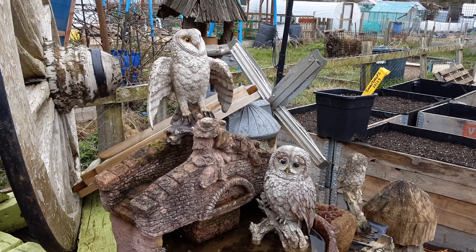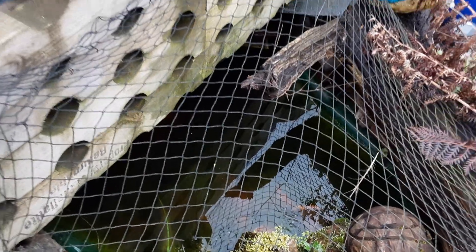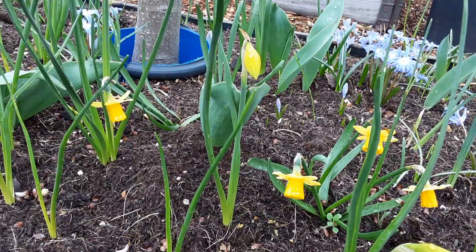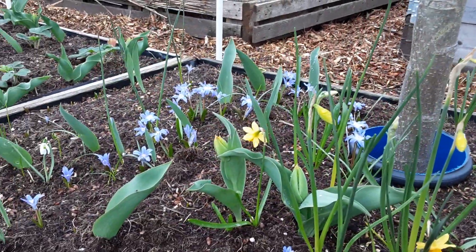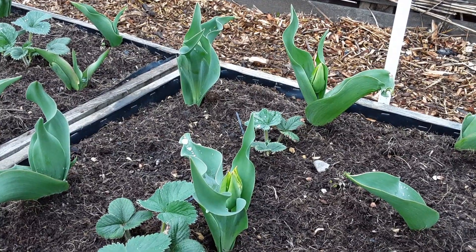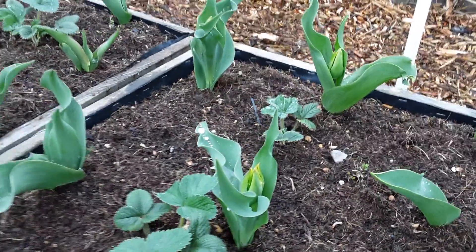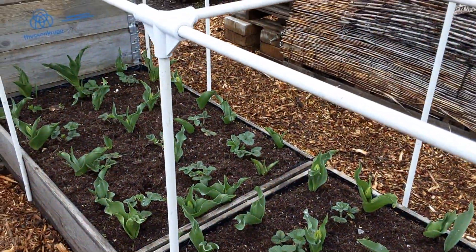I'm still really busy at home with the DIY so I'm just dropping the odd video in now and again. I have spotted both of my fish — they've survived the winter. The wildflower wildlife garden is coming alive with some of the miniature daffs, and the tulips that we've planted in between the strawberries are now coming out — they'll be flowering and should die back by the time the strawberries are ready to grow.